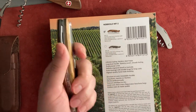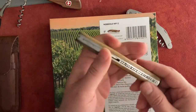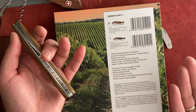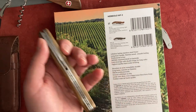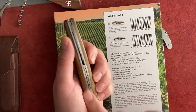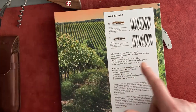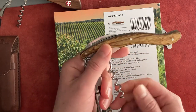A similar Laguiole one would cost way higher, maybe around 200 dollars. But as they describe it: a long handle, a professional screw, skillfully engraved detail on the back side — they don't know much about knives, but they described what they did. And double hinge for long corks, high quality handmade finishing. Okay, so that's the point of the review.